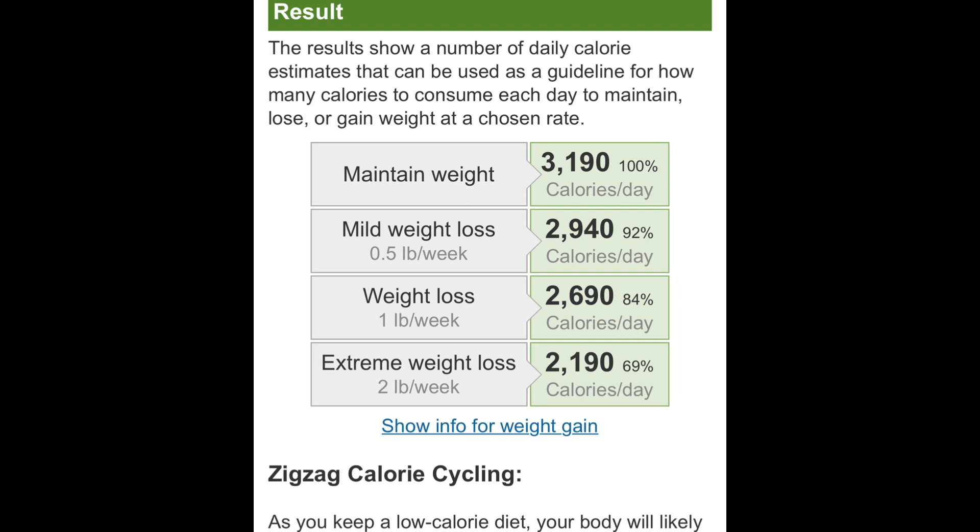When you bulk, you ideally want to eat 200 to 500 calories above your maintenance. For someone like me, that's anywhere from 3,400 to 3,700. You want to keep the foods clean and not put on too much fat. That is the gaining weight portion of bulking — eating in a caloric surplus.